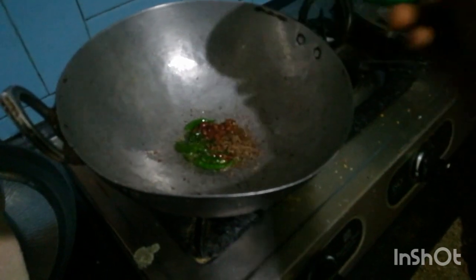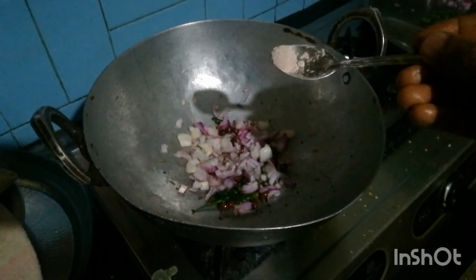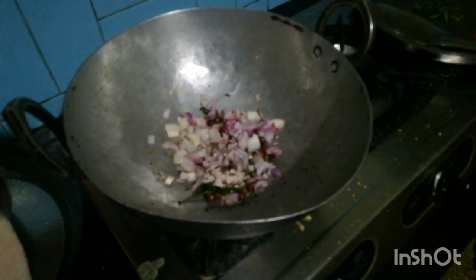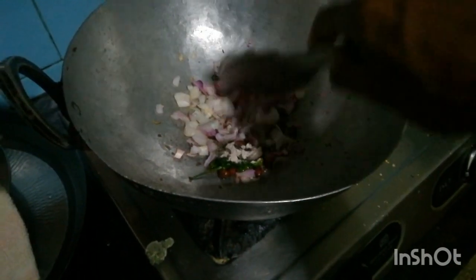Put curry leaves, green chillies, cumin seeds, mustard seeds, sliced onion, and salt. Sauté for three minutes.